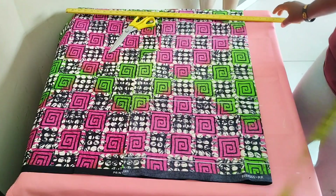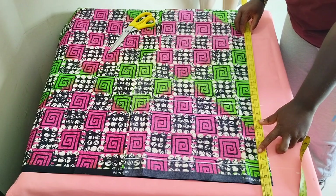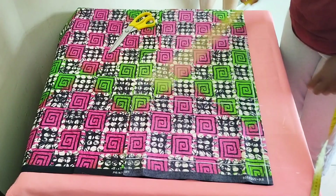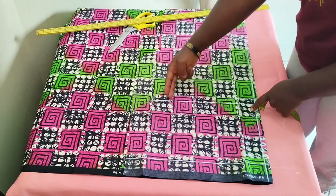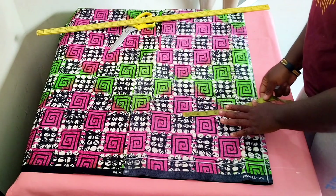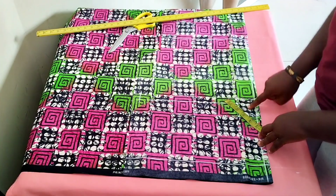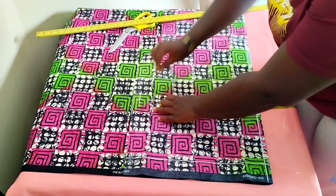Before I start taking measurements on this line, I'm going to mark out a half-inch allowance for sewing. From this half-inch mark, I'm taking my measurements. For the crotch — sorry, the round thigh measurement — it's about 28 inches, divided by two is 14 inches, so I'm marking 14 inches right here. I'm also marking the 11 and a half inches for the hip, making a box or square shape.